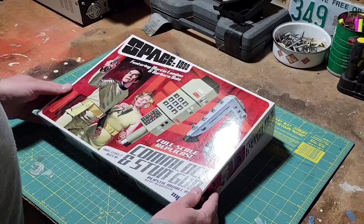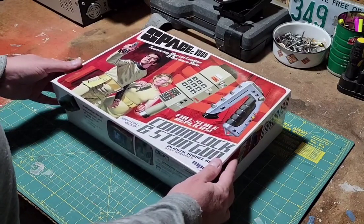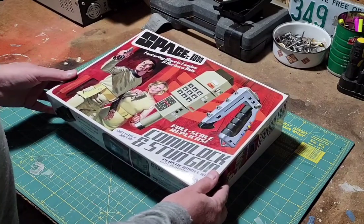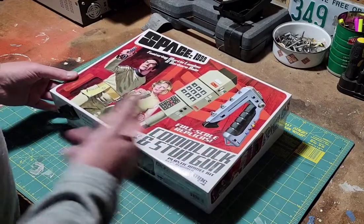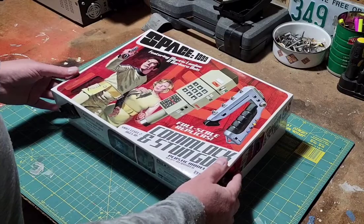So what I thought I would do is a quick video. I've already kind of unboxed a little bit of it, but I thought I'd give you guys a rundown of what the parts are in here, just general impressions of quality, and some things I've already noticed are missing or whatnot. So let's go ahead and dive right in.